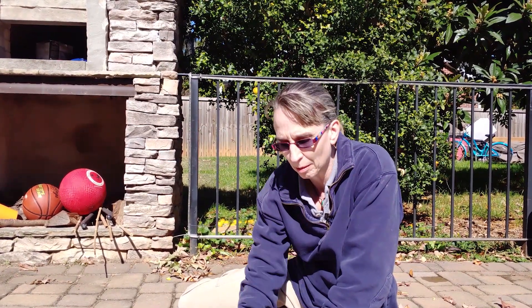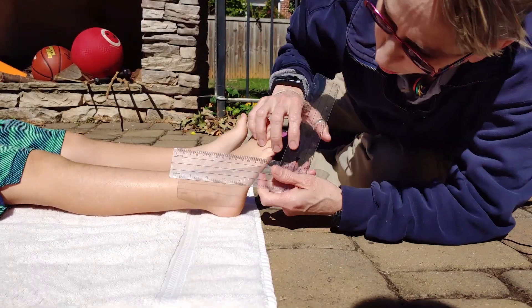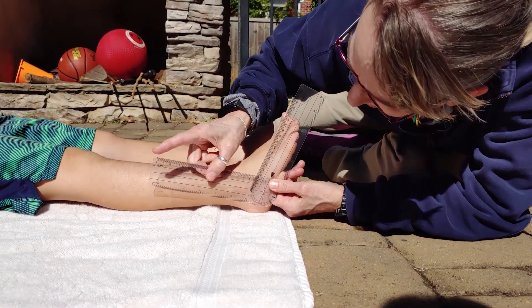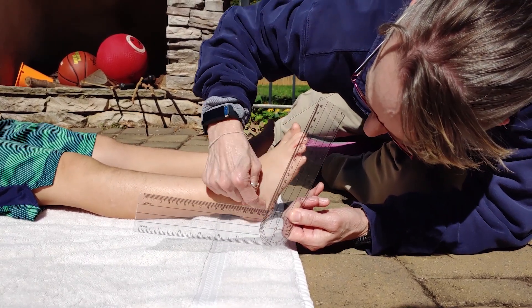I'm going to use a goniometer, so I'll show you how it's done. I get this line even with the bone that goes along here, the tibia, and I have this line along the edge of the foot right up through here.